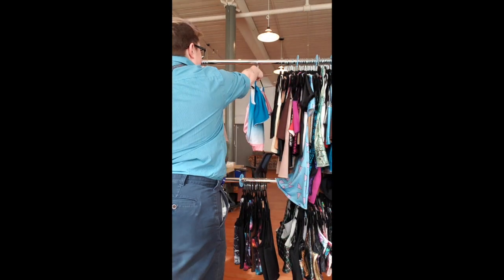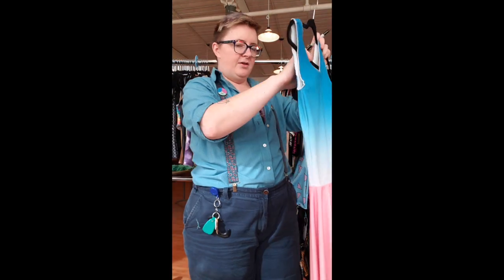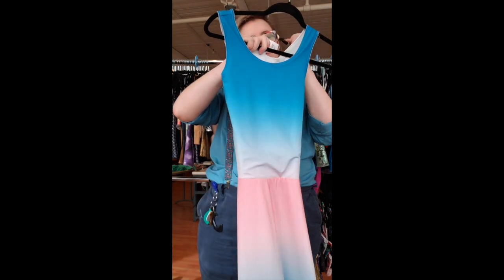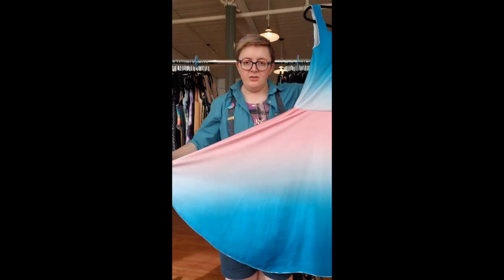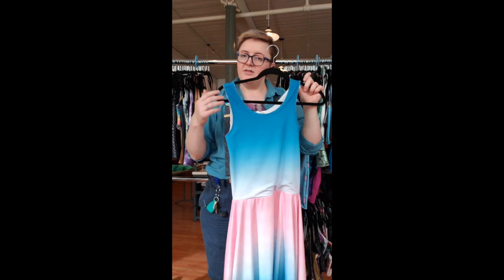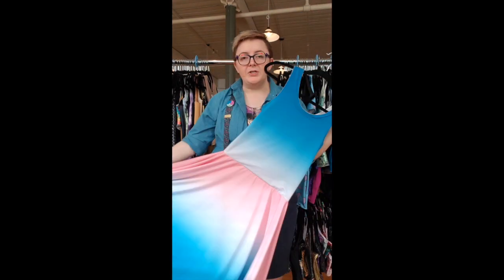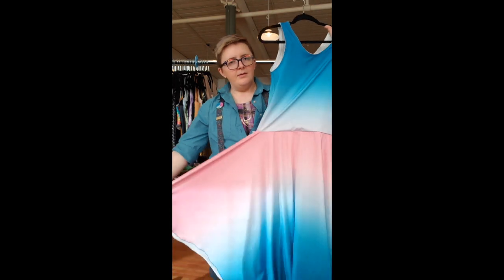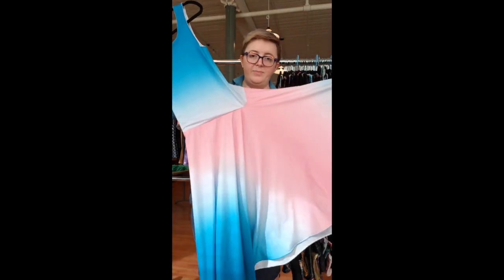I don't wear skin-tone binders because I like fancy things — it's just a preference. Binder number 36 is a bit more than a binder: it is a binder dress. Size 7, trans pride ombre. The skirt is 22 inches long, which was the length needed to make the ombre effect look as good as it does. It's a circle skirt and it is a binder on top.